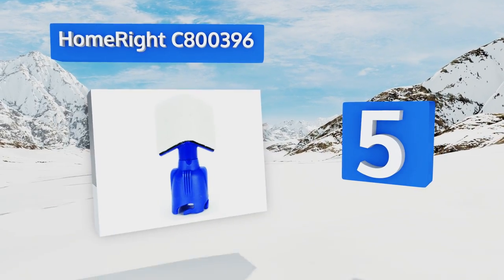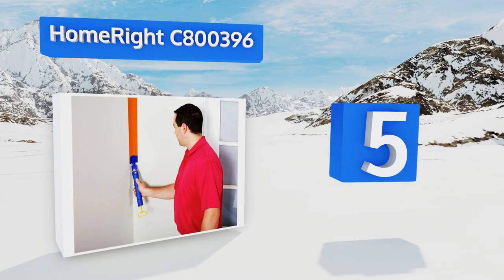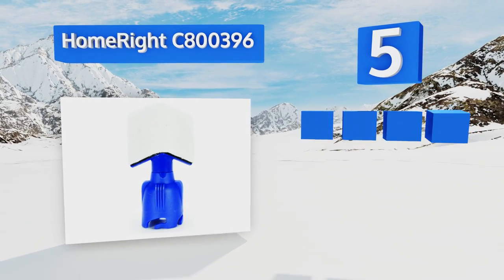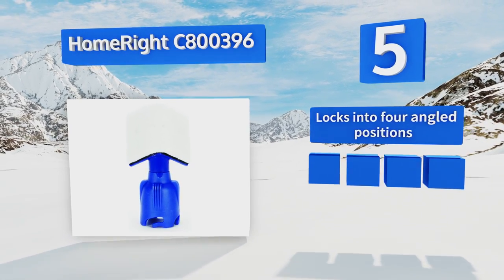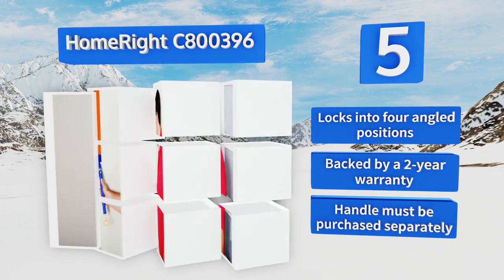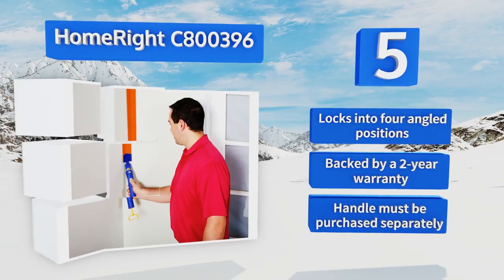Coming in at number five, you might be primarily concerned about clean lines between your walls and your ceilings, but have you thought about the frustrating experience of trying to get evenly painted corners when your roller won't fit? The HomeRight C800396 has you covered. It locks into four angled positions and is backed by a two-year warranty. Note that the handle must be purchased separately.